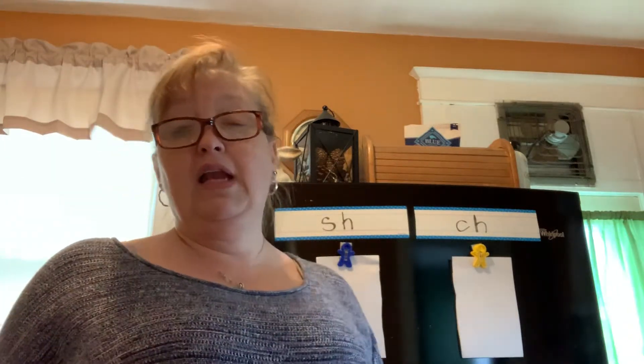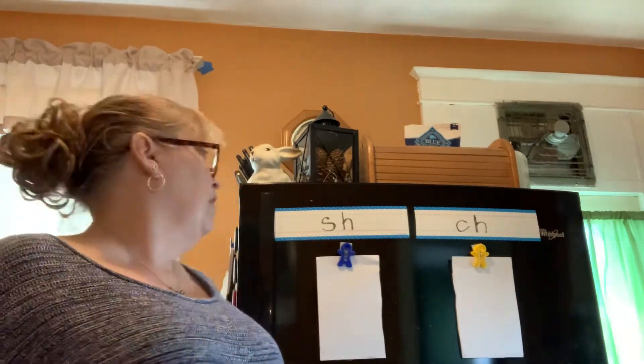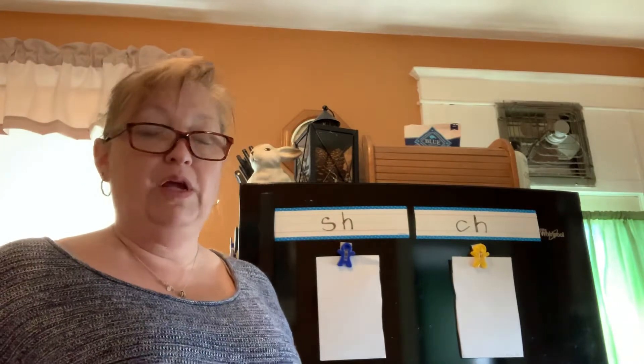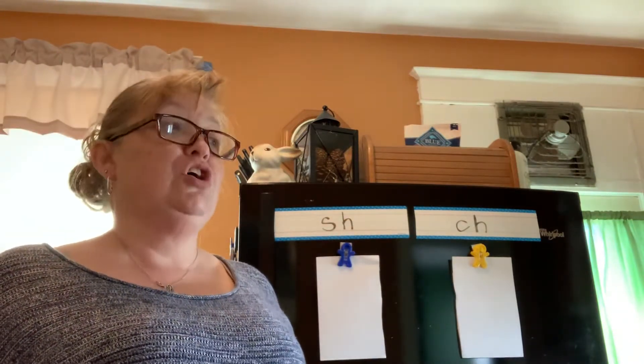Hi friends, it's Mrs. Stanbeck again and I'm here to help you work with your digraphs SH and CH that we've just been working on these past couple weeks. Remember, SH says SH and CH says CH.